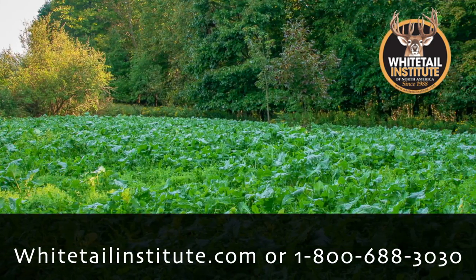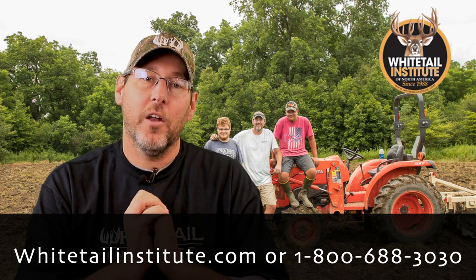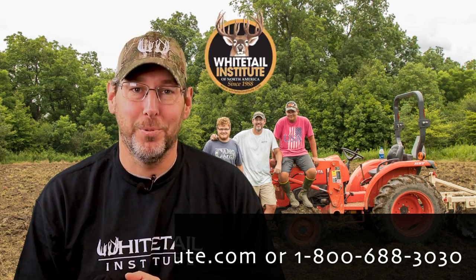If you have any questions, we encourage you to please visit our website at WhitetailInstitute.com. You can find out all the specifications and what it takes to plant this. We want to thank you all for joining us on Whitetail Institute's Food Plot TV.